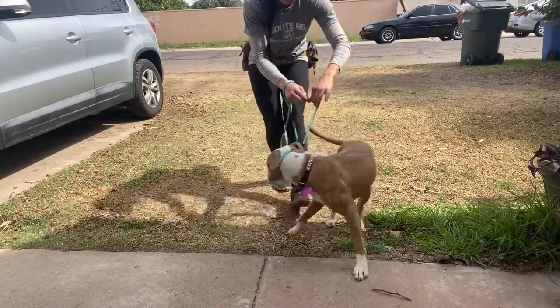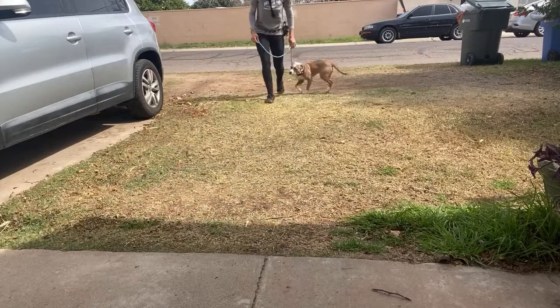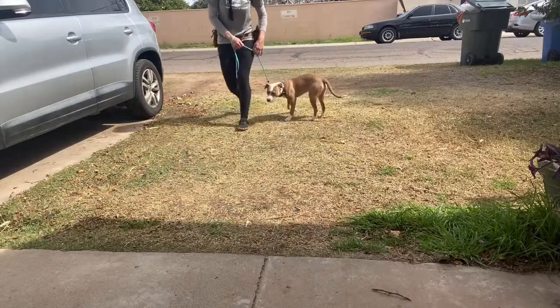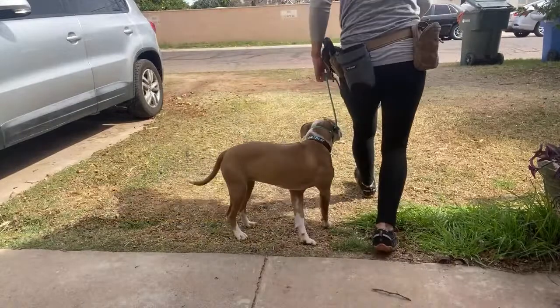I'm talking to her. Heel. Good girl. She's with me. Good girl. She does something I don't want her to do — I instantly tell her no and tell her what I do want her to do. Good girl.